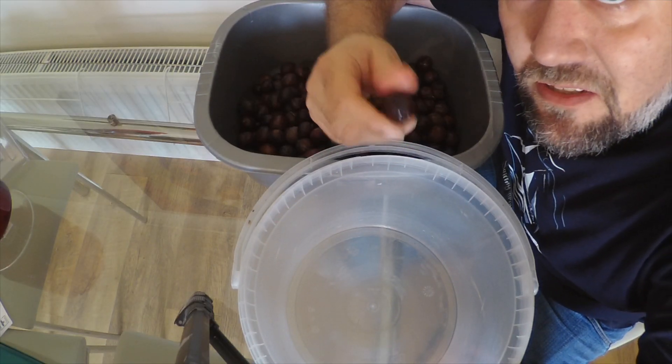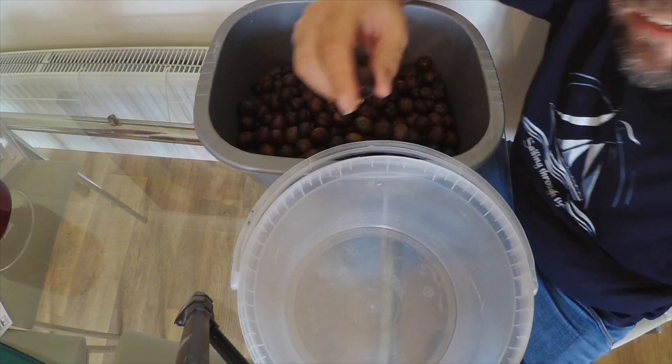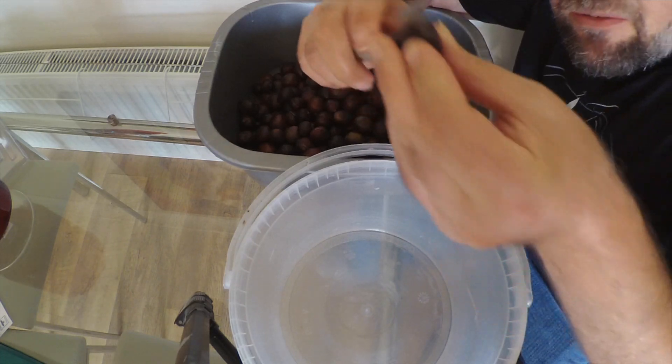Here we have all the damsons that we picked earlier in the churchyard, including using the banding net. It's a lovely little trick for picking fruit from trees that you can't quite reach. And here I have a nice knife. I've rinsed all these.